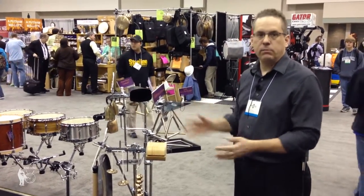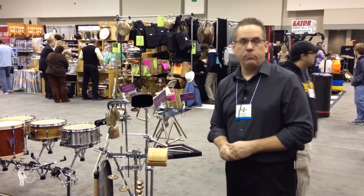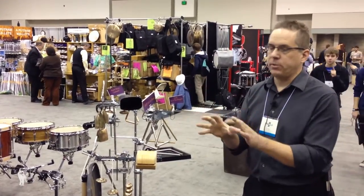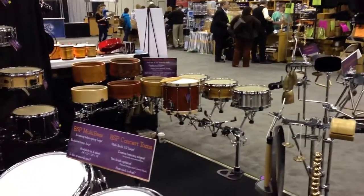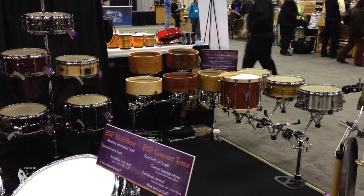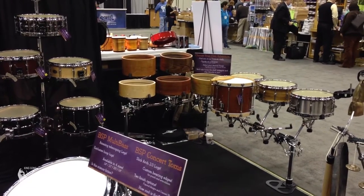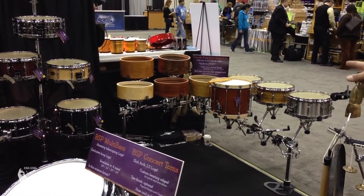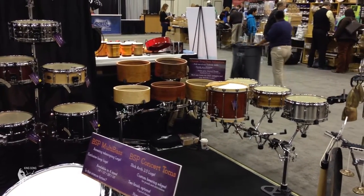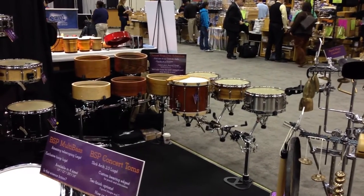We thought that was a real need for the pit percussionist, the show percussionist, and even the person doing multiple percussion pieces — to be able to have something that's really versatile. Black Swamp is vending and machining our own solid shells now in-house, and we do it with just about any species of wood: cherry, walnut, maple, bubinga, butternut, bird's eye maple, zebra wood, cocobolo.